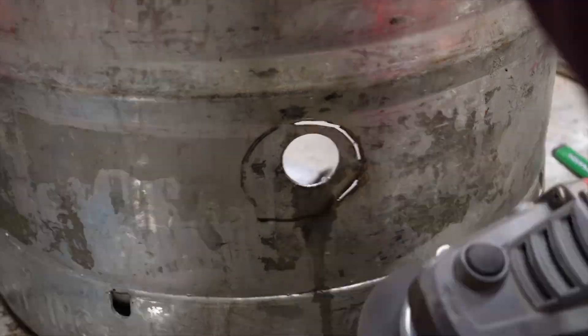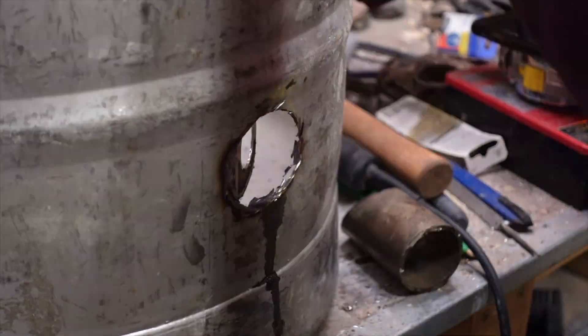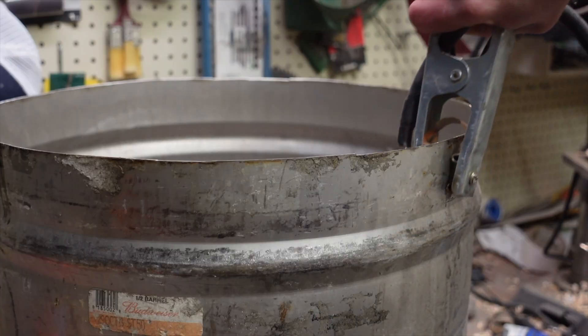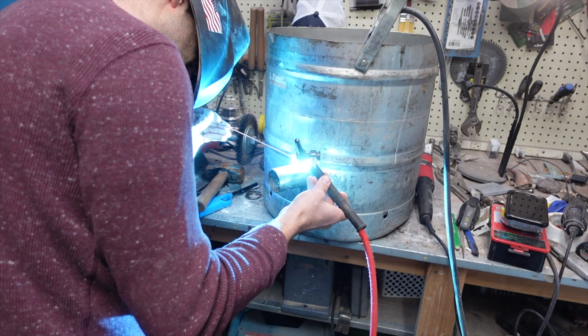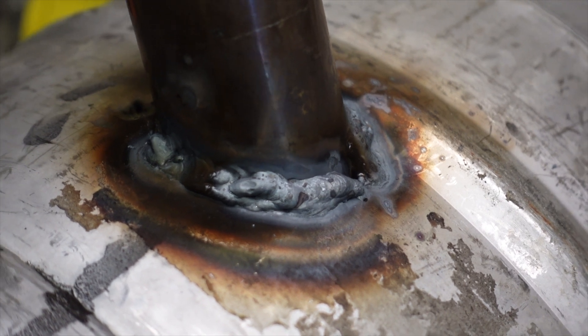I started cutting with my Dremel, but then quickly switched to the big grinder. This really doesn't need to look pretty. Then it's time to start welding. The professional metal surgeons out there would want me to have just the right welding rod to match the stainless steel, but all I have is mild steel welding rod — it still makes it stick together. But aren't those beautiful welds?